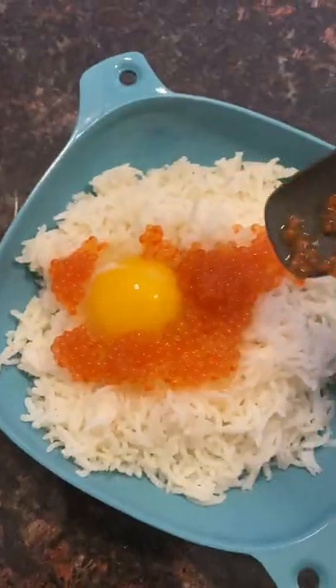Step seven, add marinated trout eggs. Step eight, add furikake seasoning and cover for a minute. Step nine, uncover and dig in. Optional step nine and a half, add Korean side dishes.